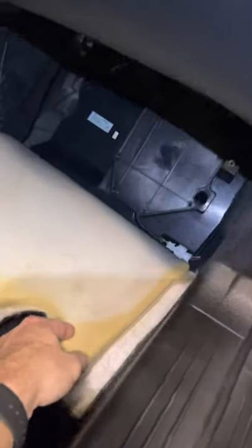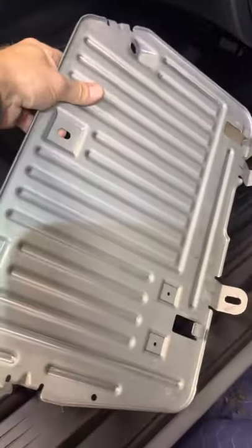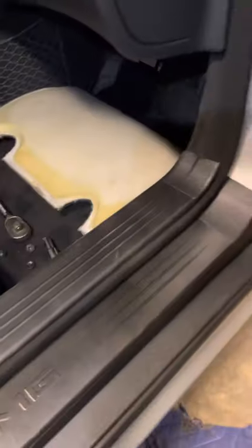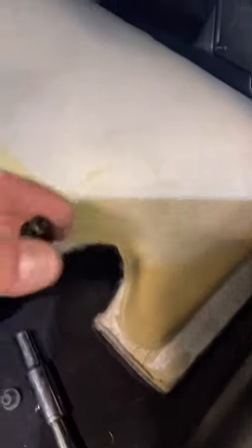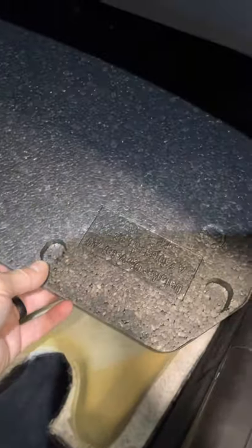If you want to get to your subwoofer, it's easy — just pull the carpet down and then there is a metal kick plate that's got four 10 millimeter nuts. There's one up the top left, one behind the rubber kick pad on your plate, one on the bottom left, one on the bottom right. You can take all that out and get to your Bose subwoofer, but I'm getting to my TCM which is right here.